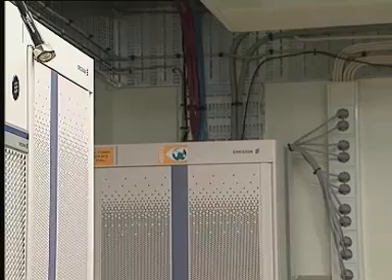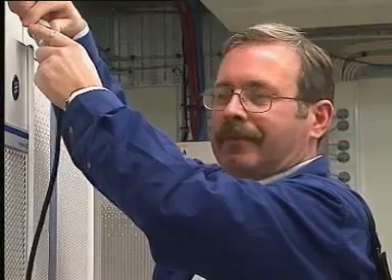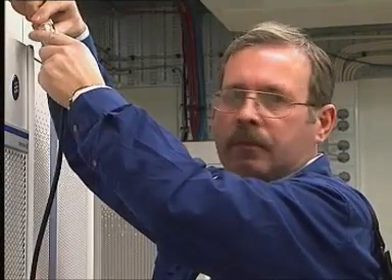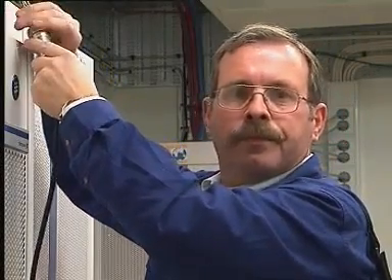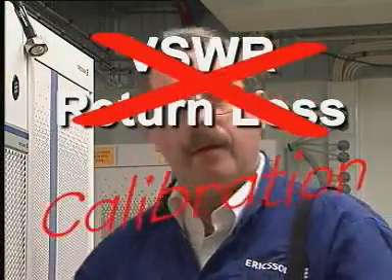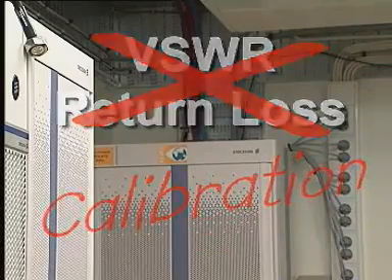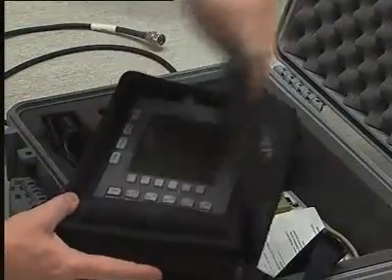Before any tests are made, we should have completed the frequency and calibration stages. Have we not calibrated it? Then we must take the time to calibrate it before we can use it. Whenever the Sightmaster is first switched on, it must be left for a few minutes to warm up and stabilise.